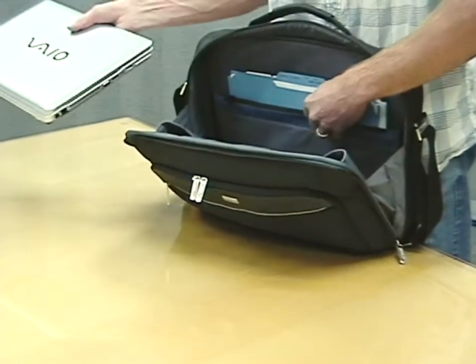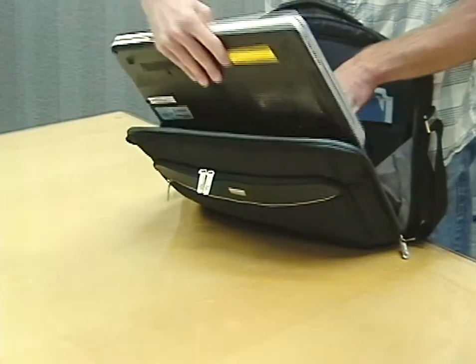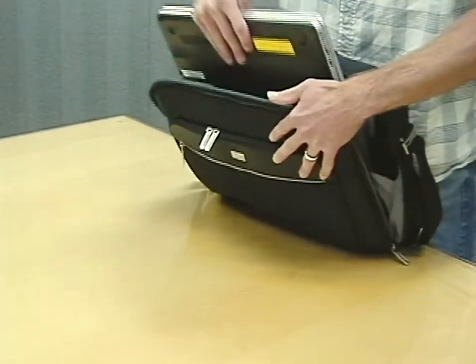you achieve a perfect fit for any laptop from 12 inches to 16 inches. Once adjusted, it's easy to insert and remove the computer from the case and you always have a perfect fit keeping it secure and protected.